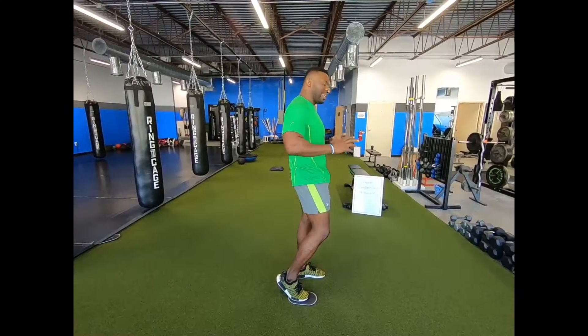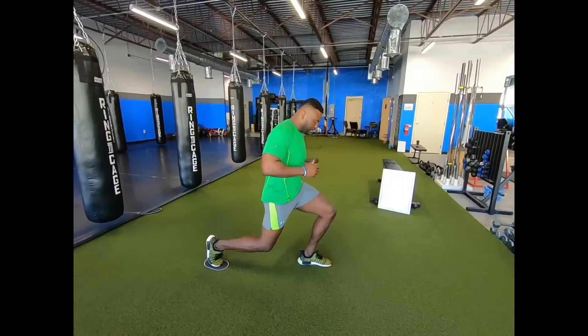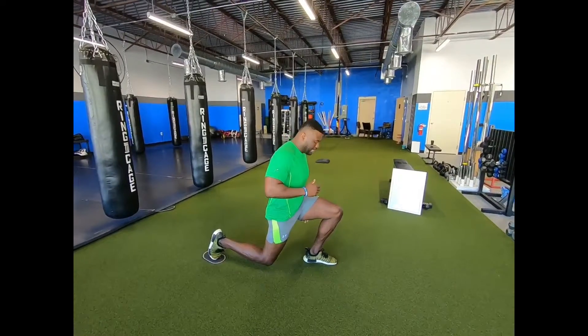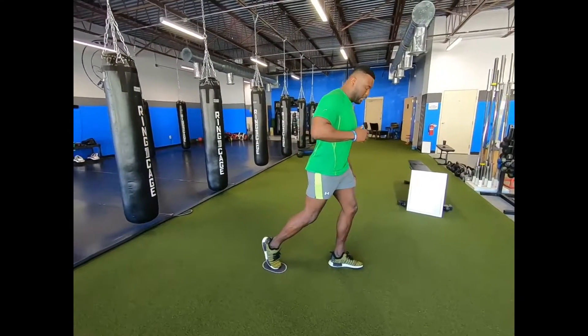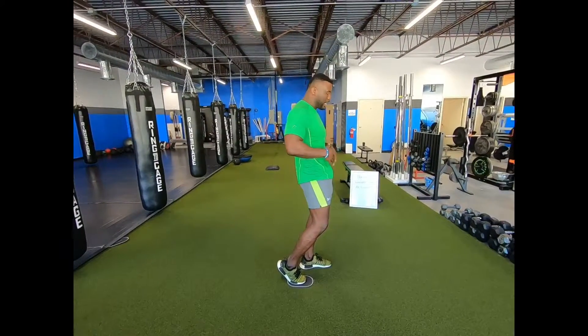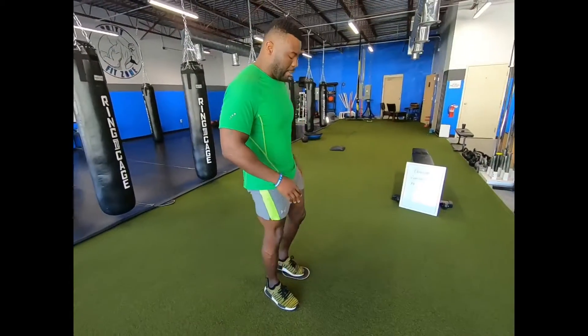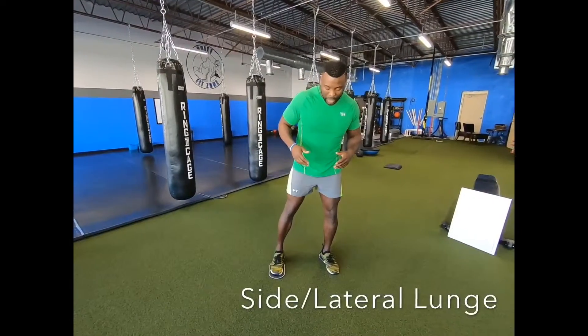We don't want to rest on that back knee — we just want that knee to kind of kiss the ground. As we drop back, as soon as that knee touches, we're coming back into a standing position. Very important that we're keeping our core nice and tight the entire time. As soon as we relax that core, we're going to start to lose balance and stability, and that's going to mess up the whole movement. We're going to look at about 10 to 12 reps on each side, and then we switch to the other side.